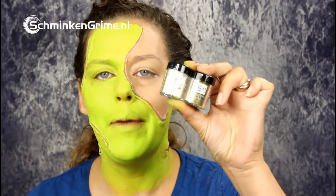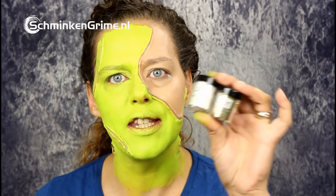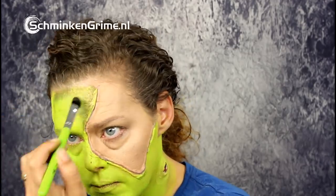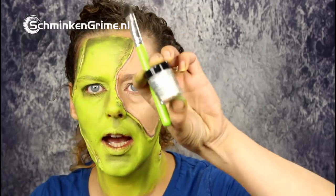Now I have these amazing colors by Meron — these are the precious gem powders — and I'm going to apply them over the green face paint to get some depth into what I've created. They are nice and shiny and will give my Frankenstein just a bit extra. I'll use the lovely diamond color to create a blush-like effect.